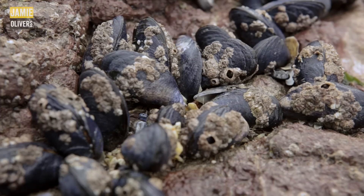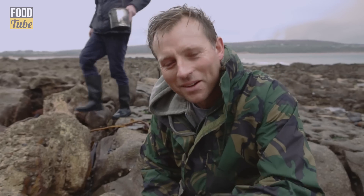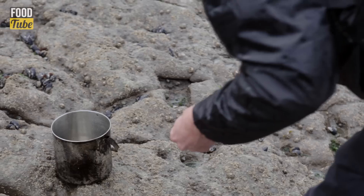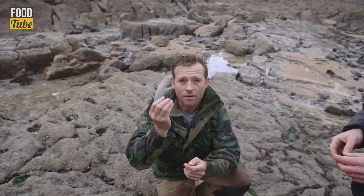The reason I've come out today with Andrew is because he's an expert local forager. He knows the area, he knows the types of seaweeds that are growing, and he knows exactly what's safe to eat and what's not. Perfectly fresh mussels — they should be completely closed like that. If they are, they're good.